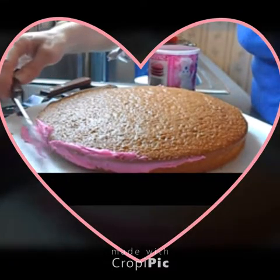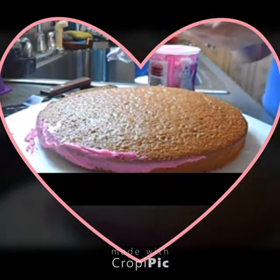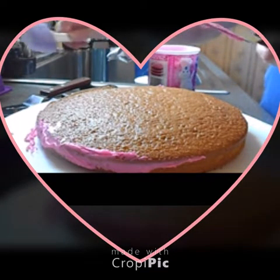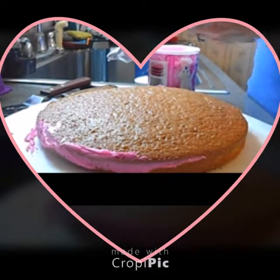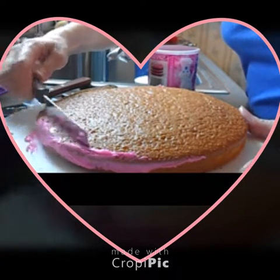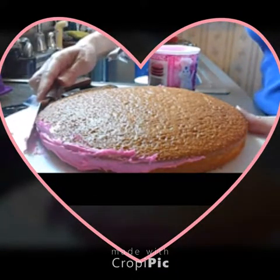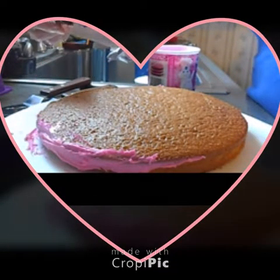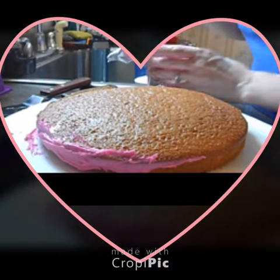So much better than the spatulas I used to use — the plastic ones in smaller, larger, all the different sizes. These are just heaven. The icing just slides right off. As you can see, there's nothing on there. So for the sides, they're doing a tremendous job.